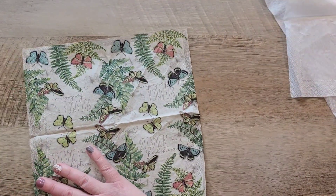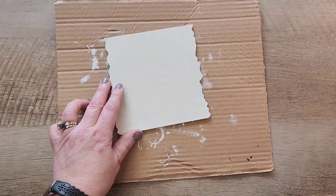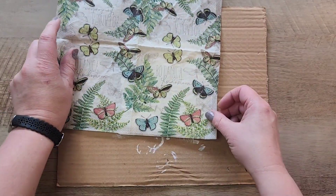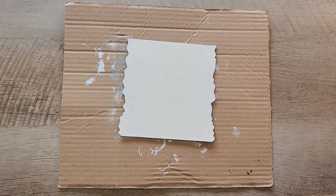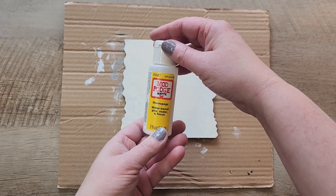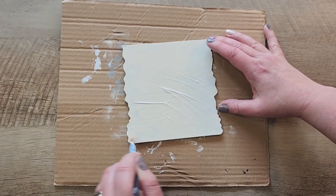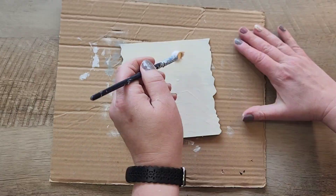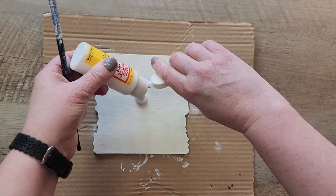Next, I'm going to grab my napkin and I use a piece of painter's tape to help me pull apart the different layers of the napkin. We're only going to use the top part of the napkin. Now we're going to grab some Mod Podge — this is matte Mod Podge. I got this at the dollar store and I'm going to spread a nice coat of Mod Podge on this sign.